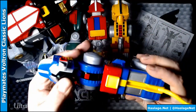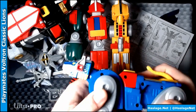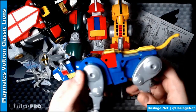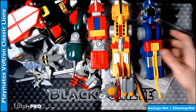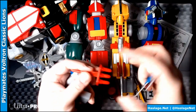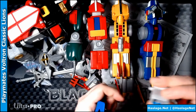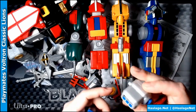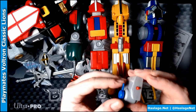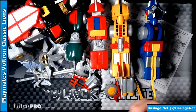Then we have the Blue Lion — my favorite, only because this is the one I had. No tilting in the head; this one's pretty stiff. The head goes up and down though, and the tail goes back. Does it have a mouth thing? The Blue Lion's weapons include the mouth bit, some type of laser array or something that just looks cool, and another rocket launcher.